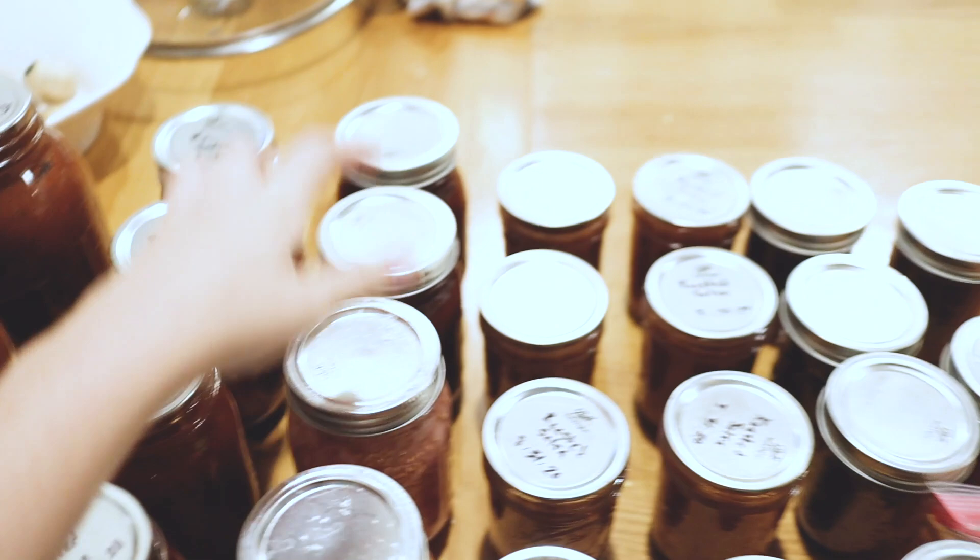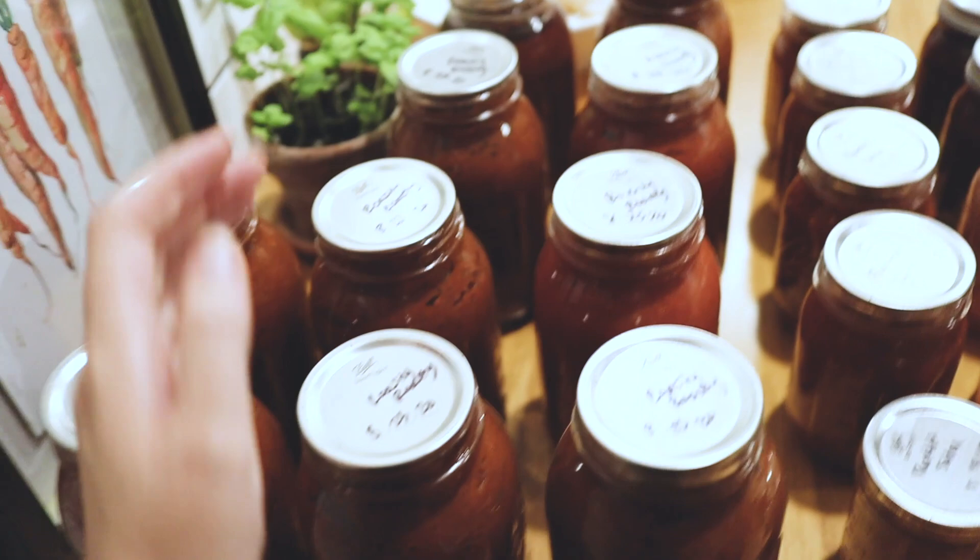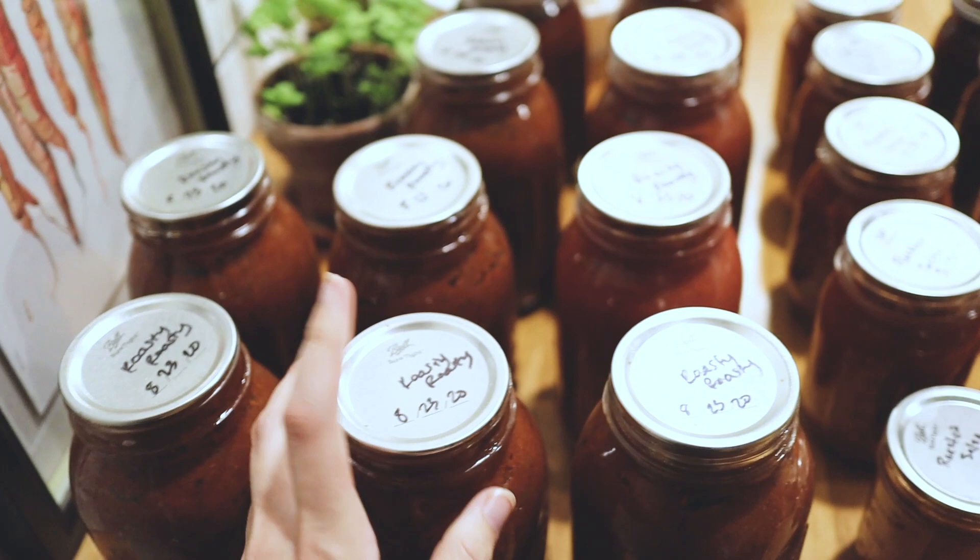More ketchup, lots more salsa. And then these quarts right here are our 'Roasty Roasty Sauce' as we're calling it — basically tomato sauce that's been roasted for a really long time. A little bit over-roasted, but it's really delicious. So we just named it Roasty Roasty.